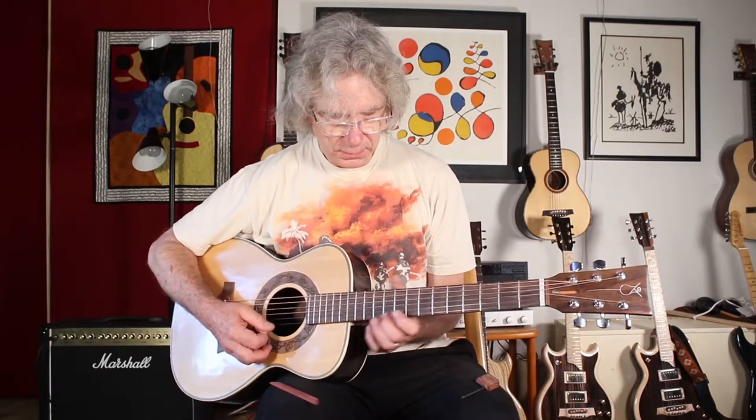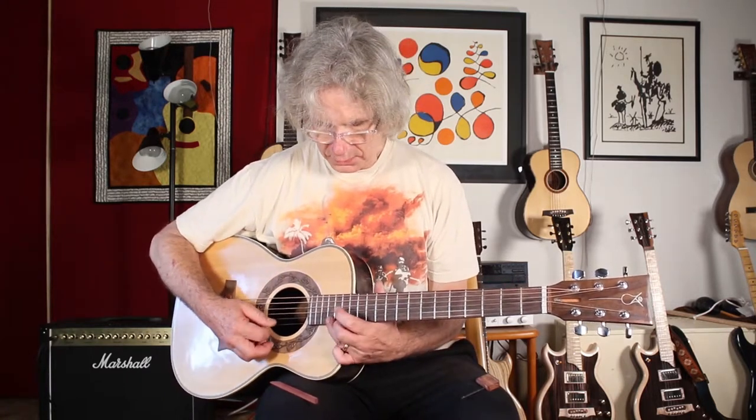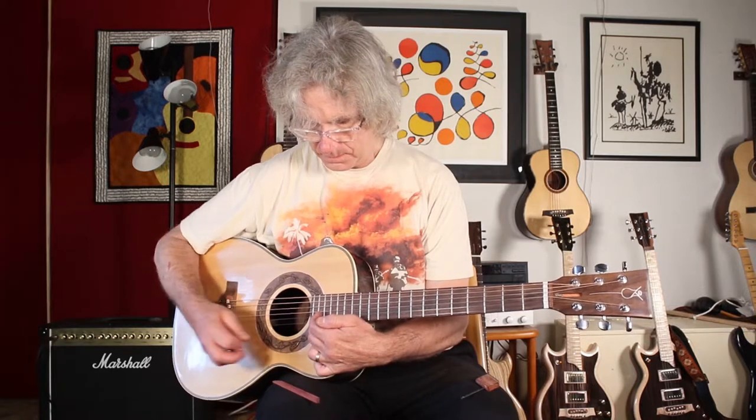This guitar has some unique features. When you first look at the bridge, you'll notice that it's a split saddle bridge with each individual saddle individually adjustable. So the intonation on each string can be set correctly so that it plays in tune all the way up the fretboard.